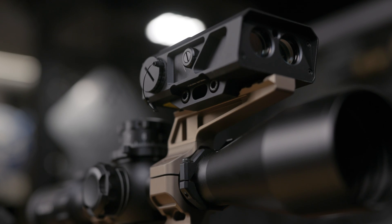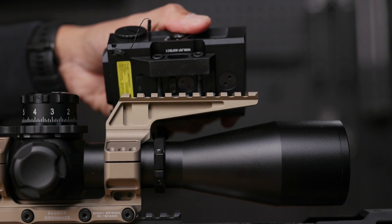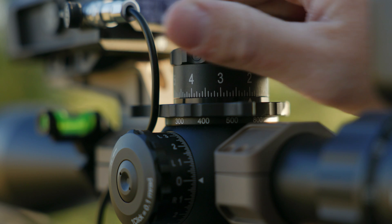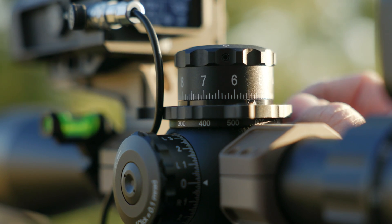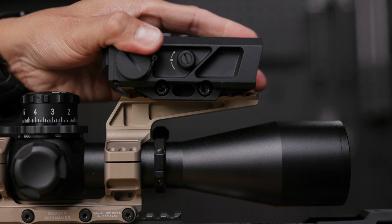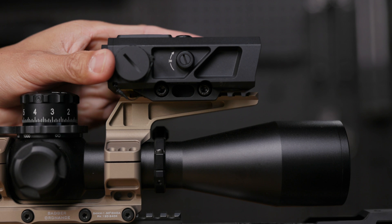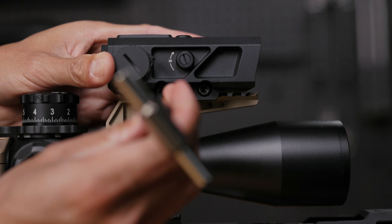Now that you understand the Fire 4000's features, let's install it. First, position the Fire 4000 on your rail. We recommend placing it forward enough to allow comfortable manipulation of your elevation turret without obstruction. Next, carefully push the unit forward, ensuring the recoil lug on the Fire 4000 mates securely with the corresponding slot on your rail. This engagement is vital for maintaining zero and stability during use.